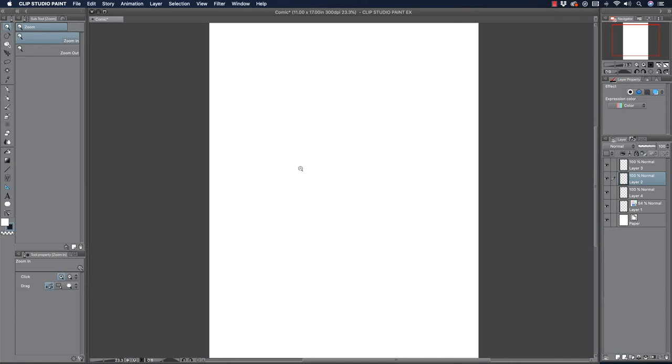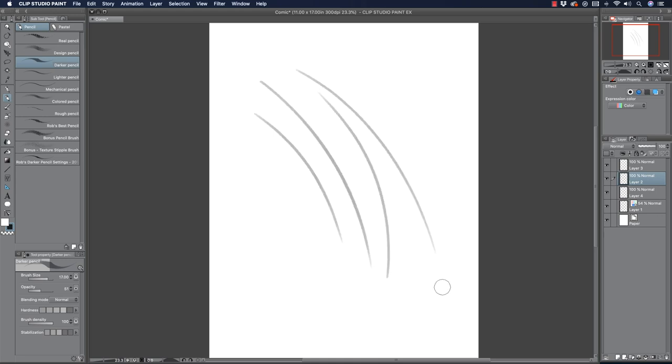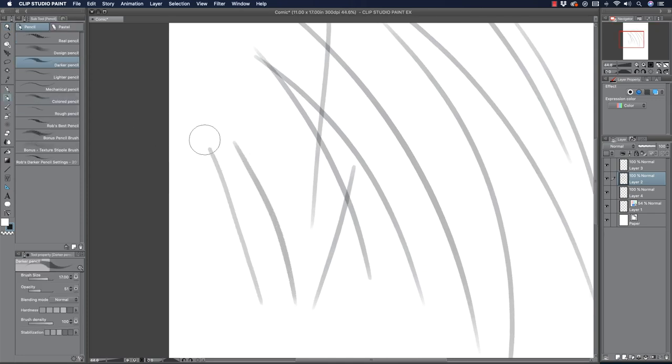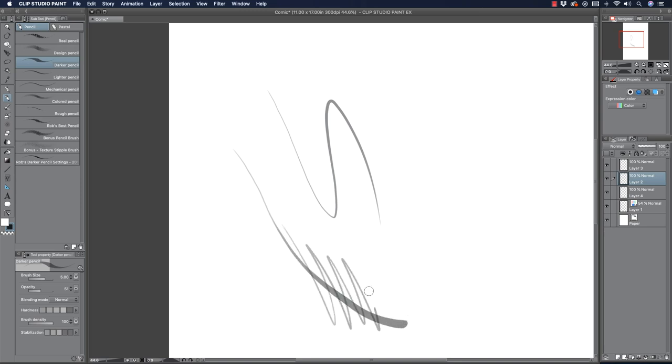So let me show you a way to hopefully get cleaner pencils. I often get this question — people ask how I get my pencils so clean, what am I doing. I've got a couple techniques for you. I've done videos like this in the past, but I want to show you using a very basic brush. This is the darker pencil that comes with Clip Studio Paint. It's not some special brush — it's really the most basic of brushes. If I zoom in, you can see it's got a bit of a taper and a bit of a fade — that's it.